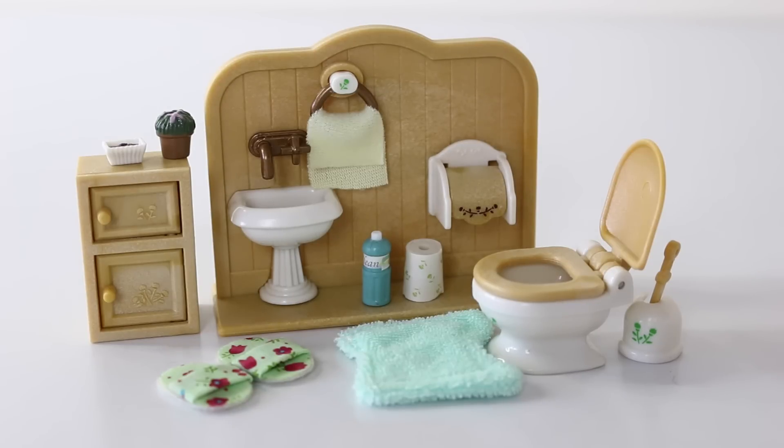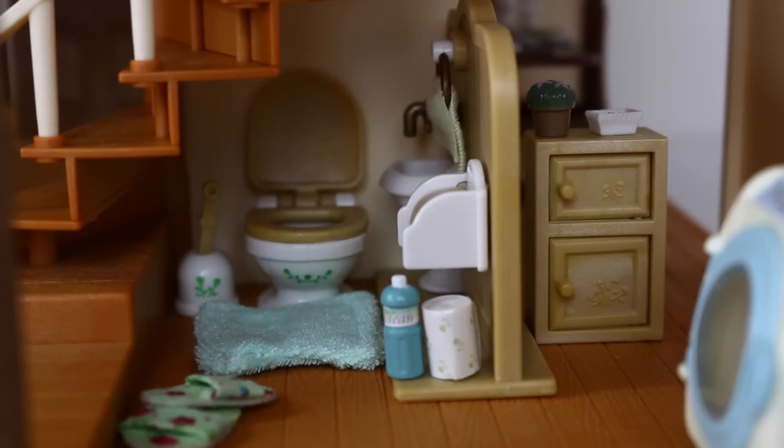Here is the toilet set all set up — it's really cute and I love all the detail in it. I've placed the toilet under the stairs in the same room as the laundry, and I've just used that divider wall to make it into a little room.